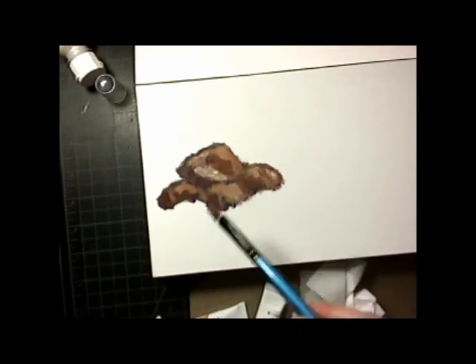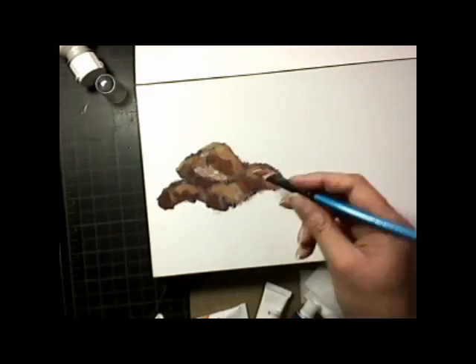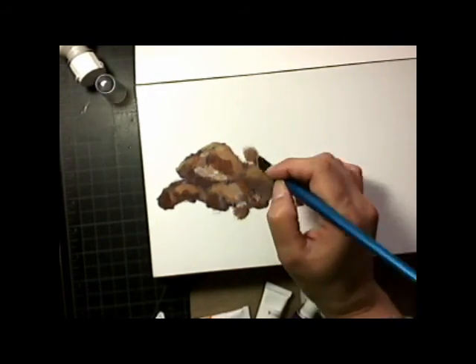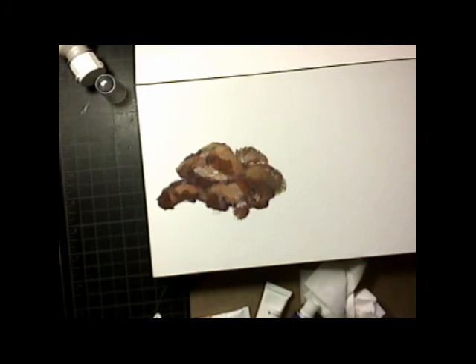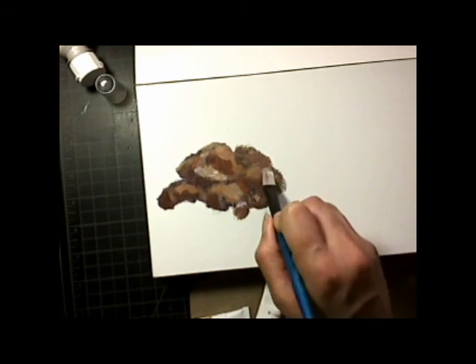The consistency of the paint was very nice — soft. I think it's very good for blending but still has some body to it. It's not heavy body; it's kind of softer than a soft body acrylic paint, but not high flow or watery.